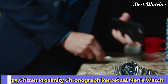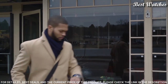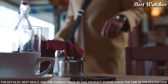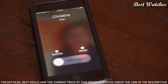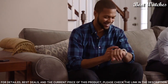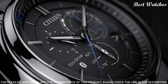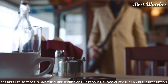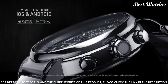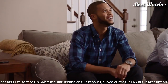Number 5: Citizen Proximity Chronograph Perpetual Men's Watch. Stainless steel case with a stainless steel bracelet. Fixed stainless steel bezel. Black dial with luminous silver-tone hands and index hour markers. Dial type: analog. Quartz movement. Scratch-resistant mineral crystal. Case size 46mm, thickness 15mm, bandwidth 25mm. Deployment clasp with push-button release. Water-resistant at 100m/330ft. Functions: hour, minute, second, alarm, light level indicator, perpetual calendar, chronograph.